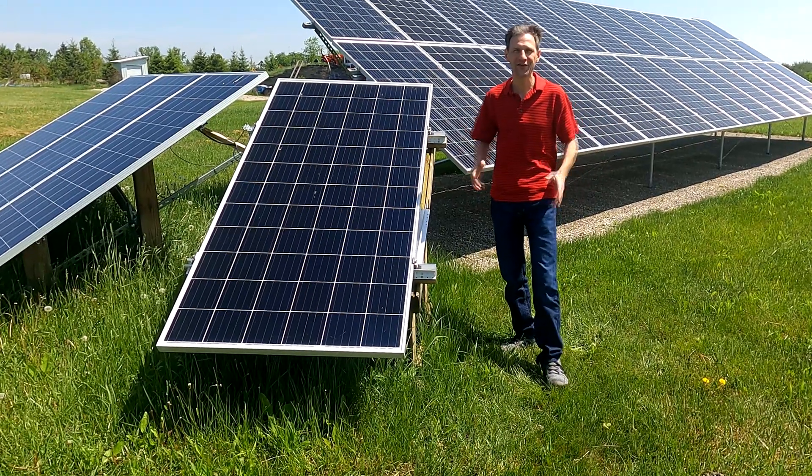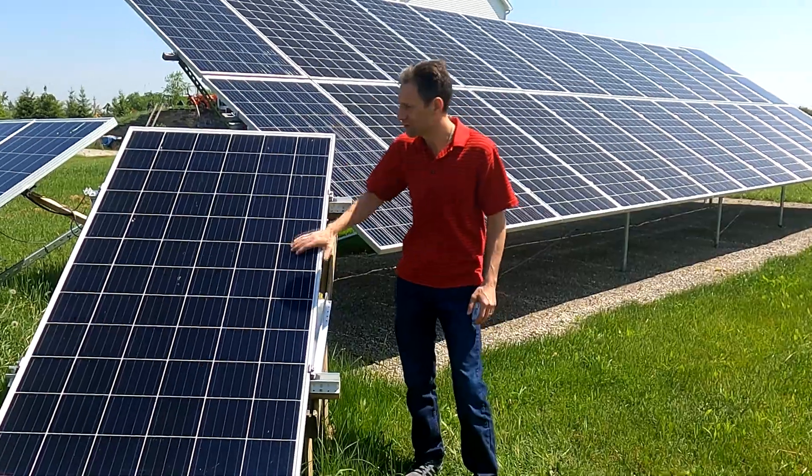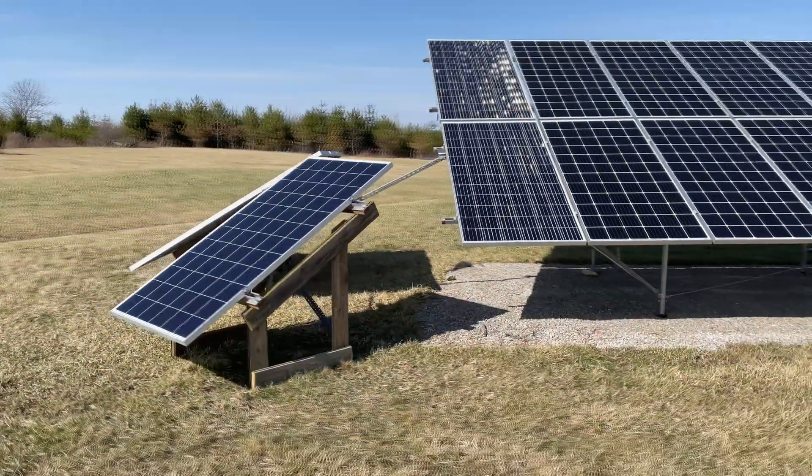Hi, welcome back to Projects with Everyday. I have some really cool results to show you today. I went ahead and installed this southwest-facing array based on your comments and our analysis from the last video.